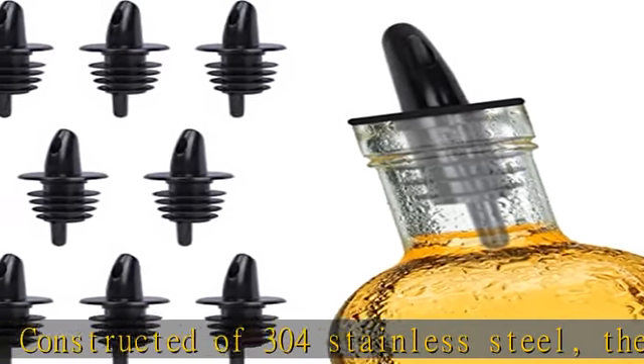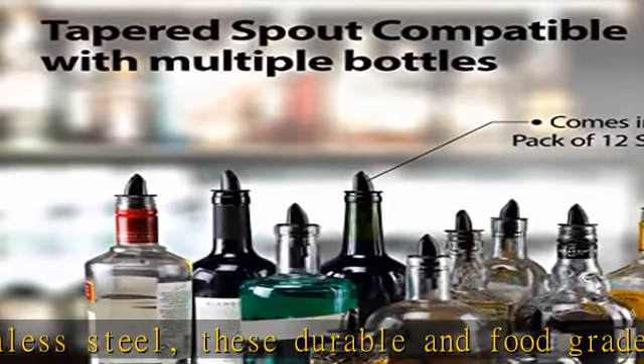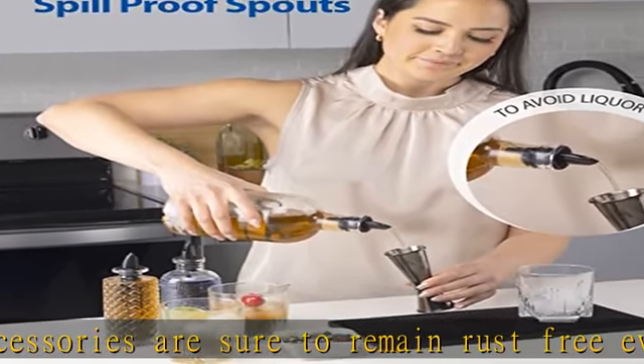Dishwasher safe material. Designed for the ultimate convenience, these standard alcohol bottle pour spouts are built to last, and so easy to clean, they are even dishwasher safe. Check the description to get this product today at the best price.